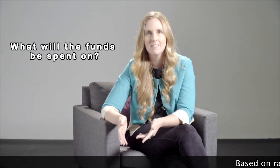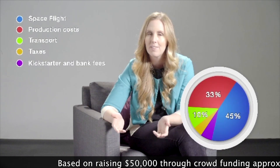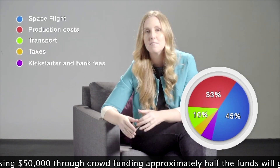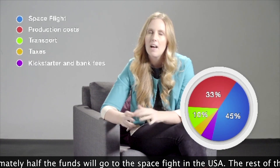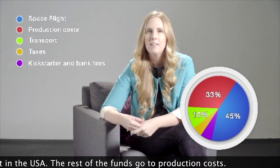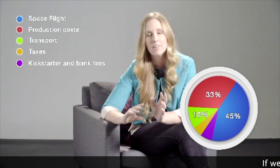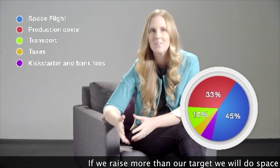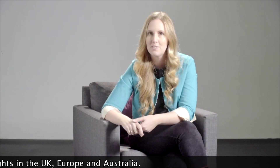Based on a $50,000 raise, approximately half of the funds will go to the cost of the US spaceflight itself, which is what makes this project special and different and more costly than a regular product launch. The other half is mainly for production costs — manufacturing the products — and the remaining smaller portion will go towards transport, taxes, and crowdfunding platform fees. If we're able to raise more than our target, we also have goals to do space flights in the UK, continental Europe, and Australia. All we need is enough backers to help support us.